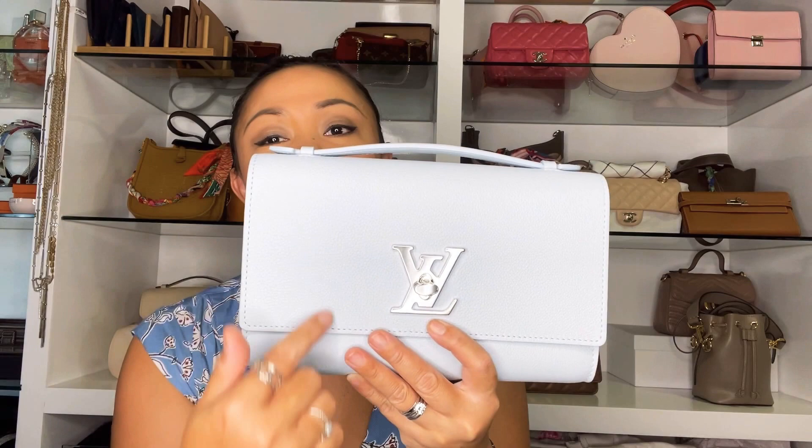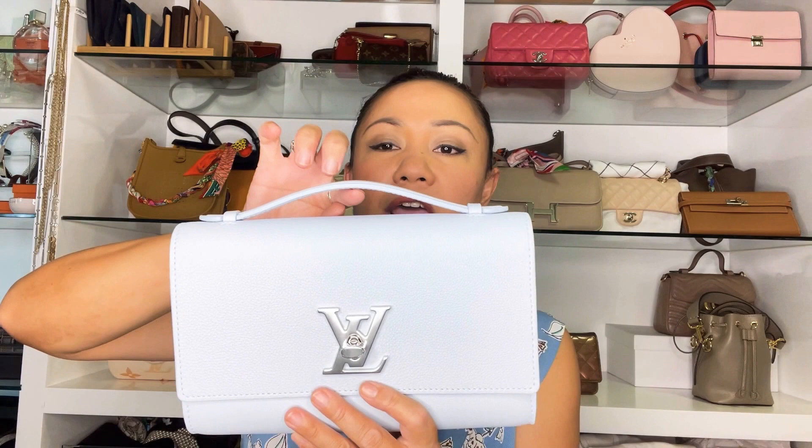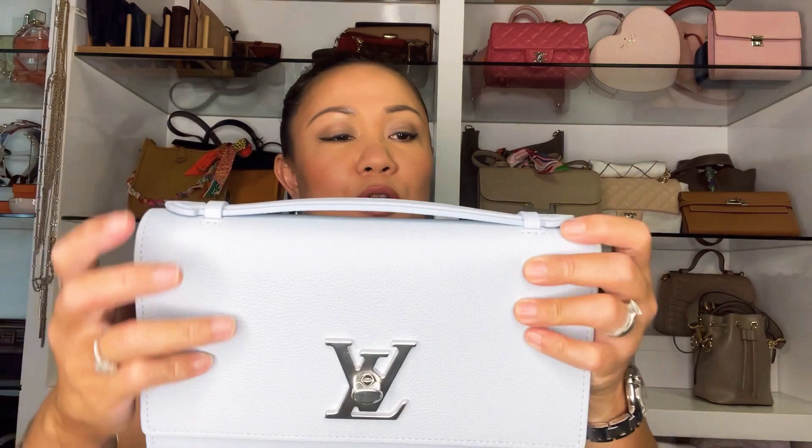The measurement of the handbag is 23.5 cm by 16 cm, and the thickness is about 5.5 cm. Here you can see the D-ring where you can attach the detachable strap. On the top you have a top handle, about one inch — just enough to put your hand through. There's a 'Louis Vuitton, Made in France' print here as well, and you can see three stitching details on each side. Here is the strap — on the side you have a chain made of silver, and the D-ring has an LV print on it.